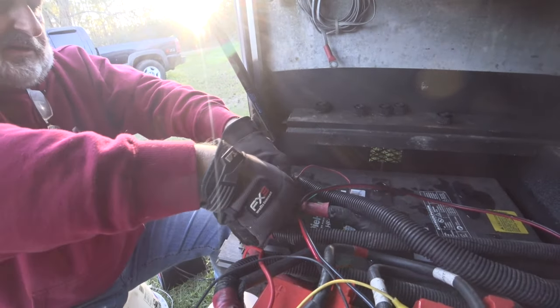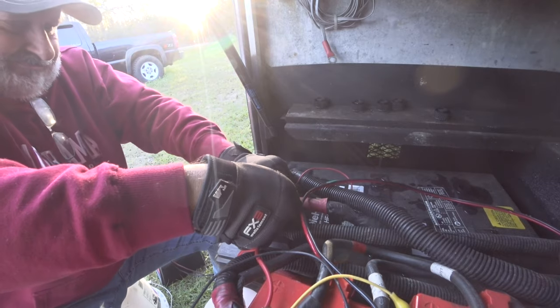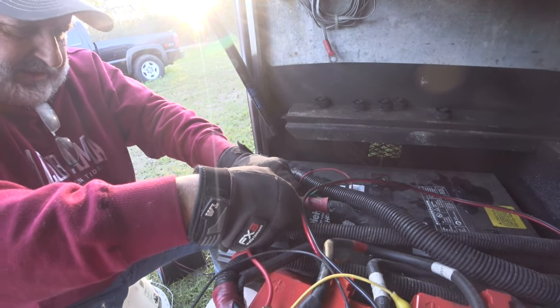Let's try and get this cap off. I'm going to take the cables off.